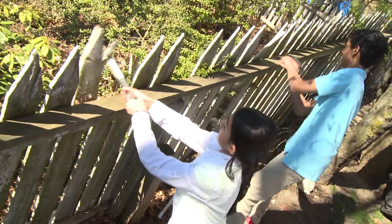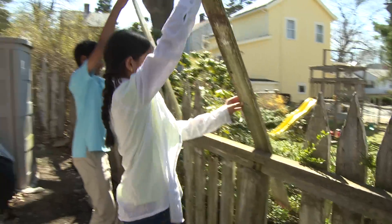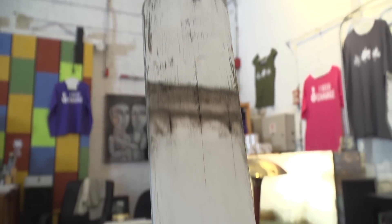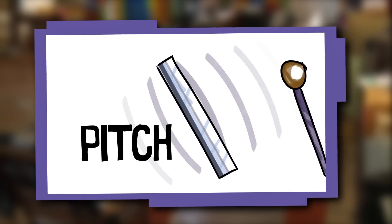Arun and I have an old fence in our backyard, and our parents asked us to take it down. We had all this leftover wood. We wanted to reuse the wood so that it doesn't get thrown away. What could we do to change the pitches? We could make it into smaller sizes. Pitch is the high or low sound we hear when a material vibrates.